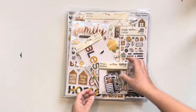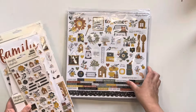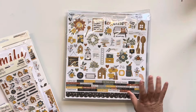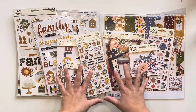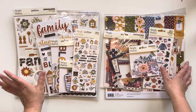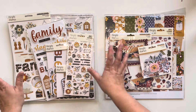I also have Hearth and Home, which I know is not a fall-based collection necessarily, but it's super cute and I kind of get fall vibes from it. I'm thinking I might also use this because I really like it and I haven't used it yet, and I think these will work okay together.